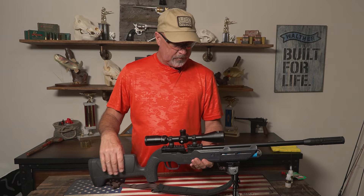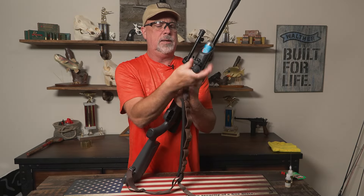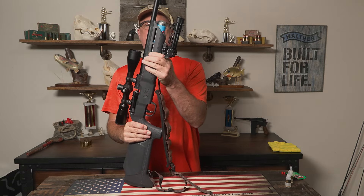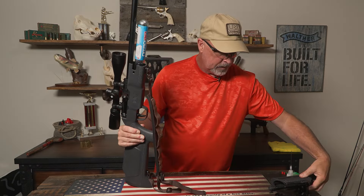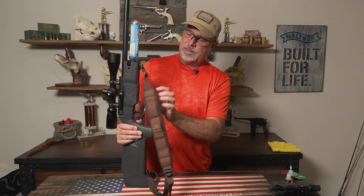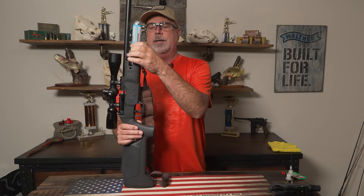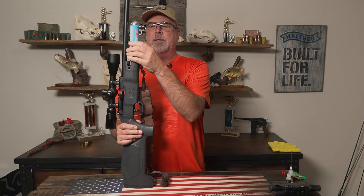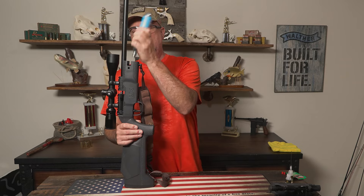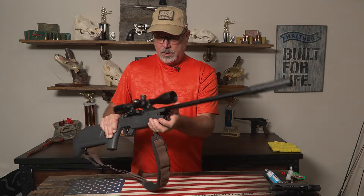I'm going to go ahead and take the forearm off. This air cylinder is empty, so it's really easy to take off. Normally this is when you would degas it right here with the degassing screw, but it's loose — I've already emptied it. I'm just going to take it off and get it out of the way.